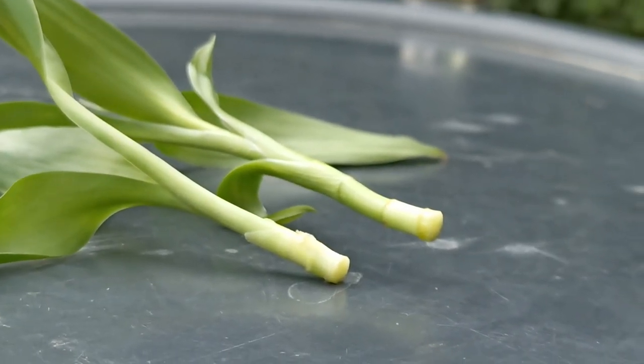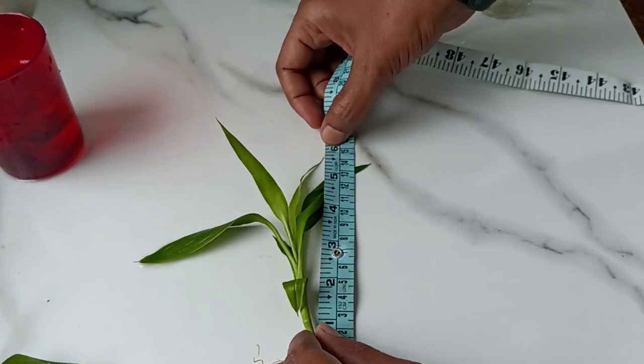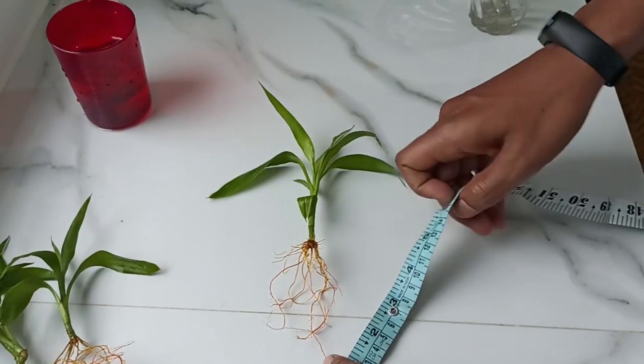When I did the propagation, these shoots were 3-4 inches. Now they are almost 6 inches, and with the roots, they look even bigger.